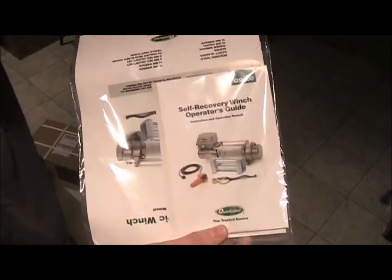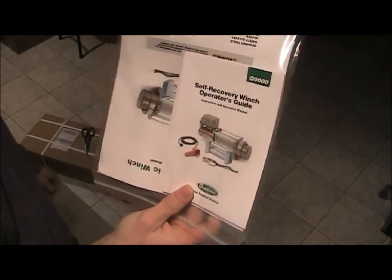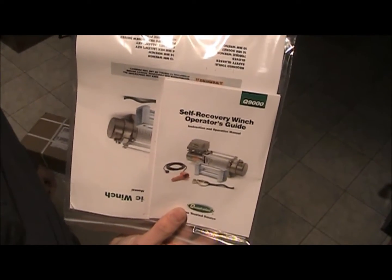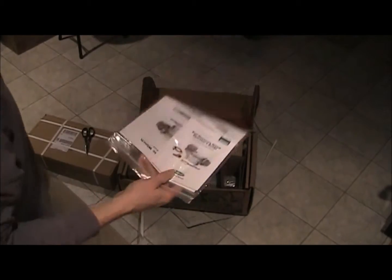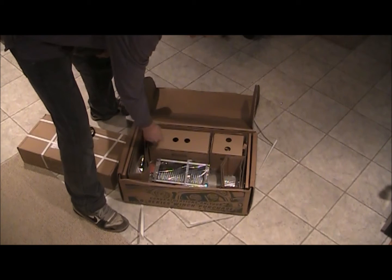So I picked up one of these cheap winches. This one's made by Quadratec. Seems to have a little better specs than all the other cheap ones like the Harbor Freight brand — I think everybody sells a cheap winch now. But this one seemed pretty good. It's the 9,000 pound, not the big 11,000, because I don't need that much.